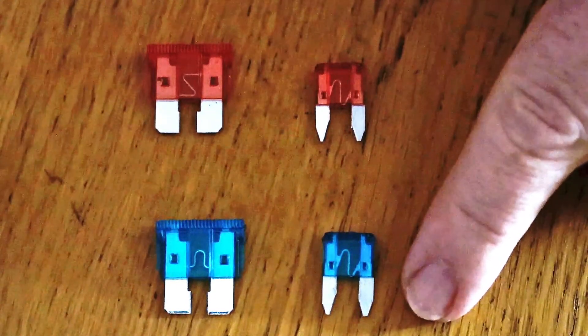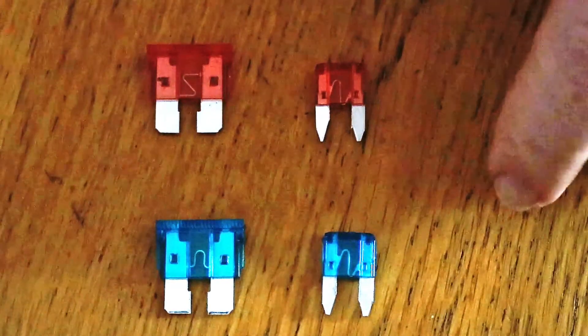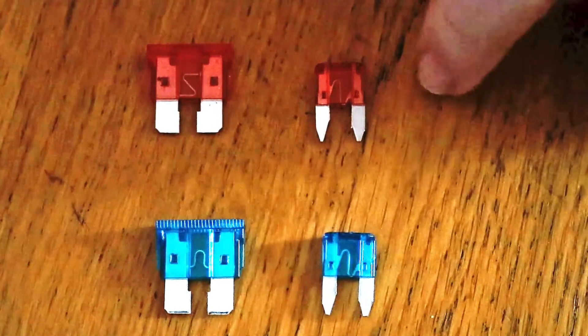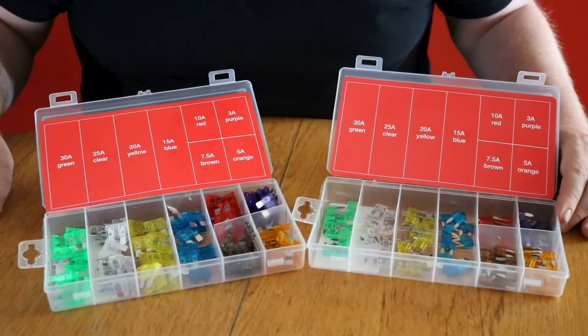The mini is a lot smaller than the maxi with thinner blades, but they have the same amperage rating. They are also color specific, so all 15 amp fuses should be blue and all 10 amp fuses should be red. Only ever replace like for like. Our packs contain 12 of each of the most popular amperage.